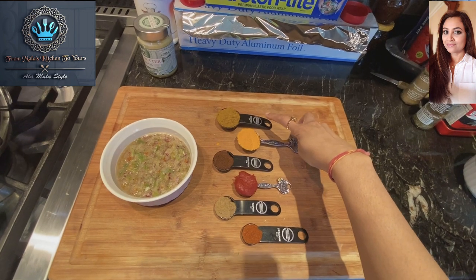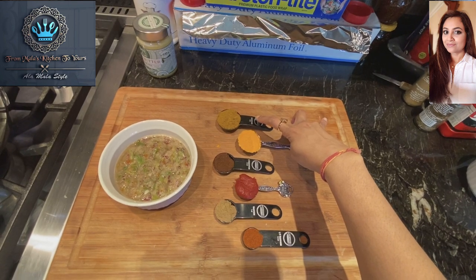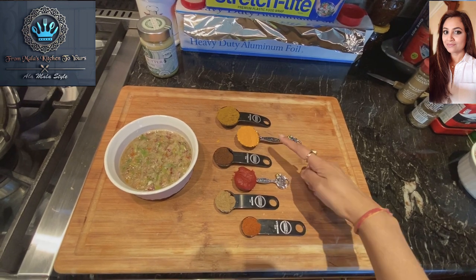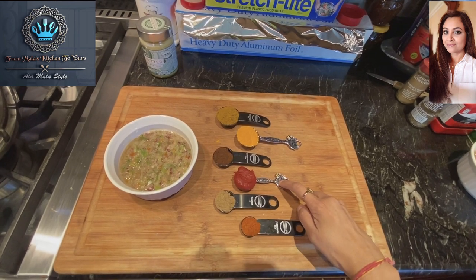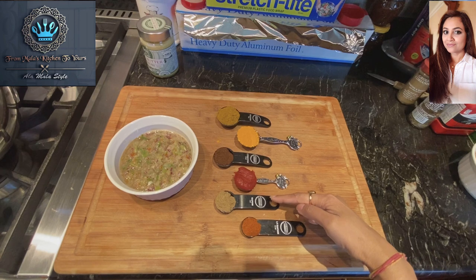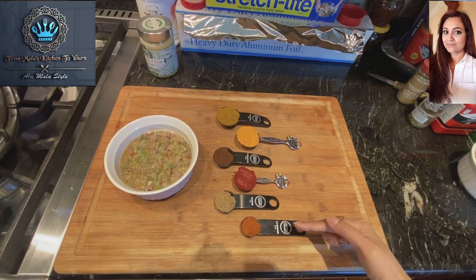Now let's go over the spices. I've got madras curry powder — I'll be using three tablespoons. One tablespoon of turmeric. Half a tablespoon of garam masala my mama made. Two tablespoons of tomato paste. One teaspoon of roasted coriander powder. And half a teaspoon of Kashmiri chili powder.